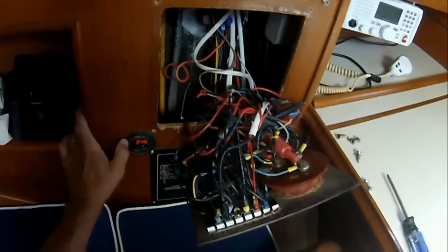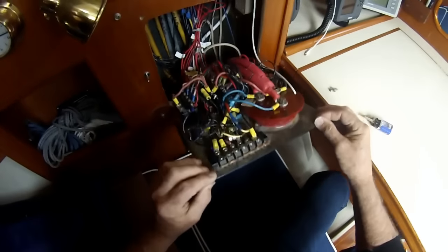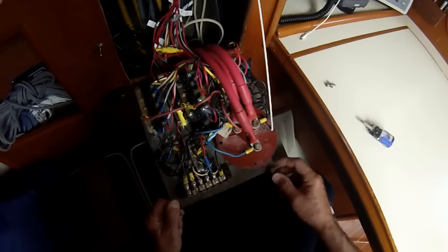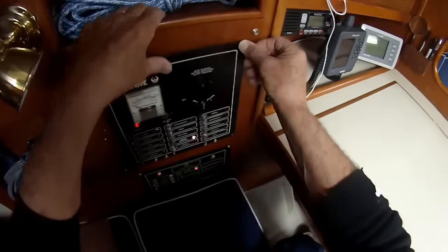When I first got this boat, this is what the electrical panel looked like — all of the grounds covered the circuit breakers. So I put a hinge on it and moved the grounds to a bus bar inside the compartment. Now you can actually work on it without a dental mirror and a harakiri knife.